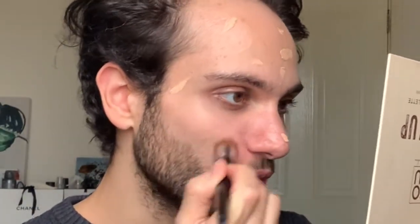Right off the bat — very, very sheer coverage, very natural looking, and I'm obsessed.